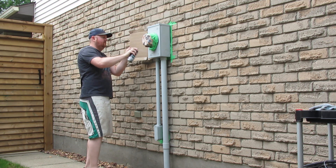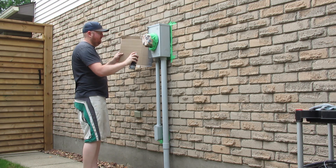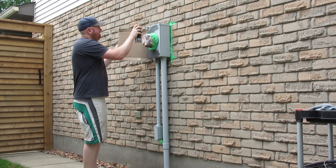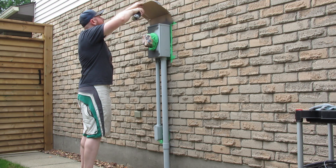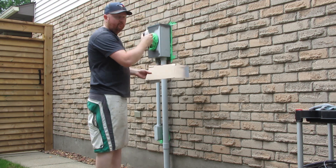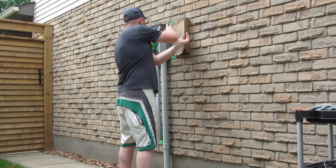We're going to try to do a nice even coat and then we'll likely go back and hit it again. Nice even coats — use your cardboard to protect from overspray. Another reason it's nice to have that tape on there is it just prevents some accidents. I got a little bit crazy on the top there — that's my fault, not the paint's fault.